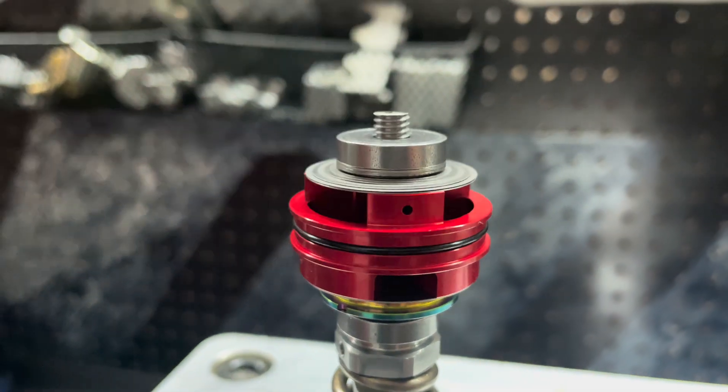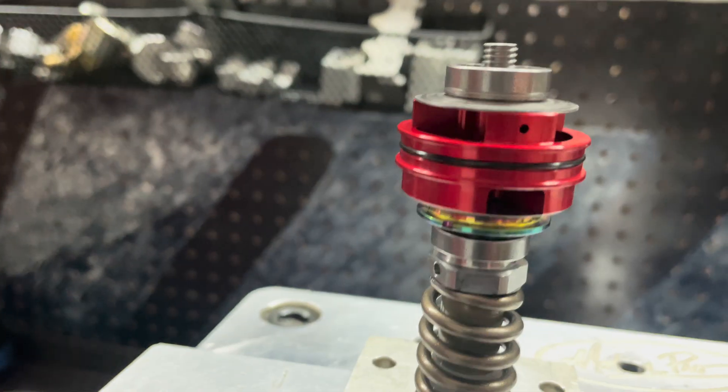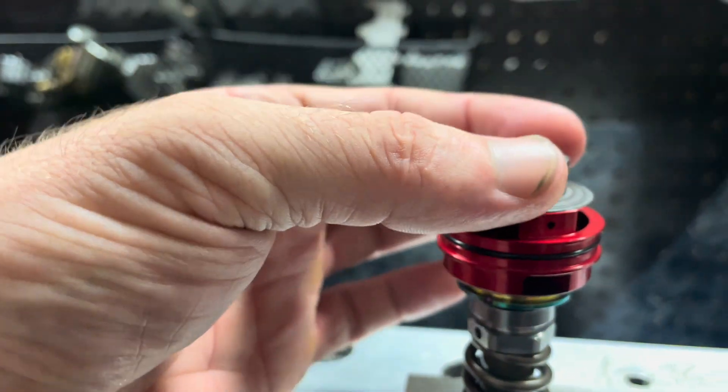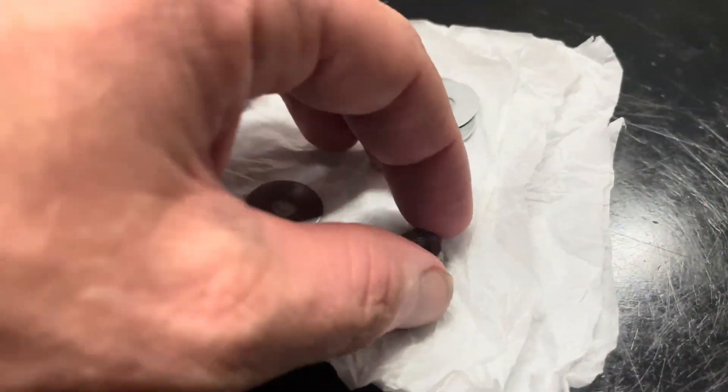One more shim — we're close, but you get the idea of what we are achieving. The main thing is just spacing: we want to utilize every single thread on this post and every single thread on our nut.